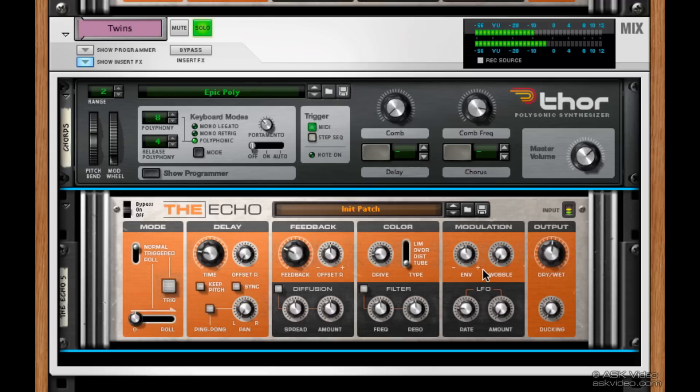We can also use the modulation stuff over here. I'm going to turn the wobble up a bit — now you can hear it's a little wobbly sounding. I'll turn that back down, and then we can use the envelope here to make it change pitch over time. You can hear each delay is getting a little more off pitch. Right now it's going down, but you can make it go up. You can see you can get pretty extreme.